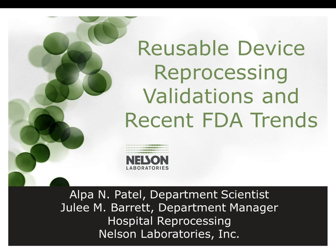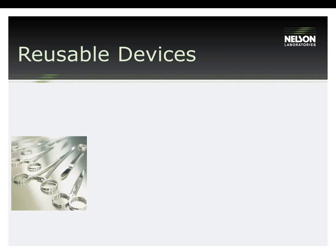Before diving in, I want to give a quick definition of reusable device reprocessing. This is the process to decontaminate any device that is used in a healthcare setting on multiple patients. These devices must be properly cleaned, then sterilized between patients.